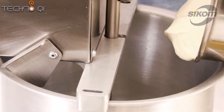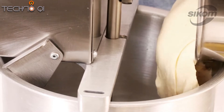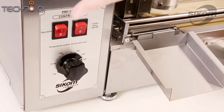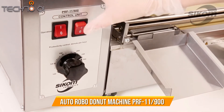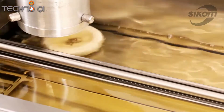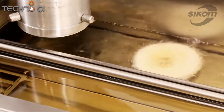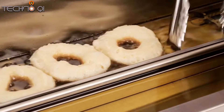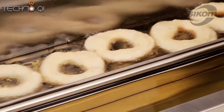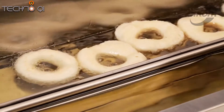Pour batter into the water. After the doughnut has been fried on one side, we pull out the tongs and place them into the second stream.